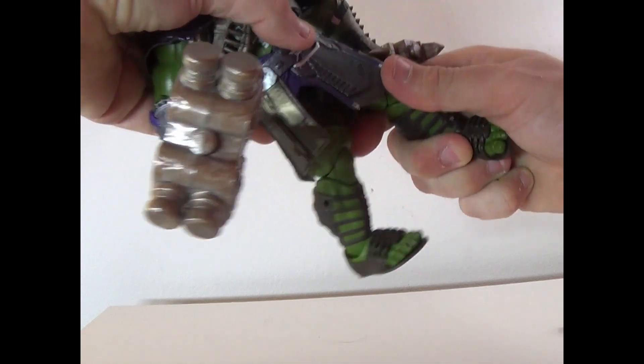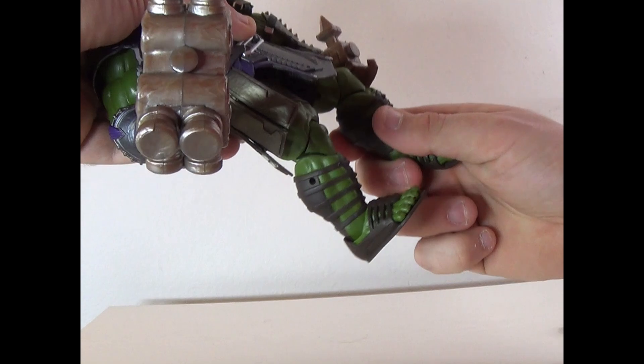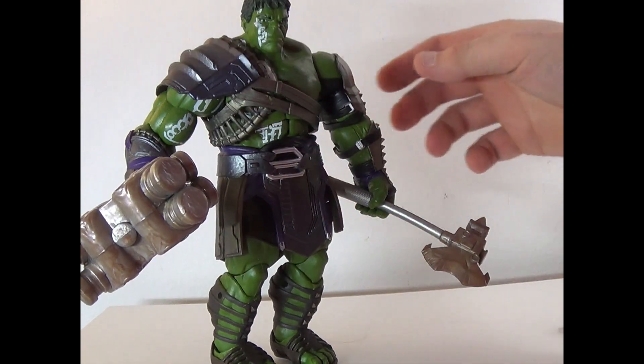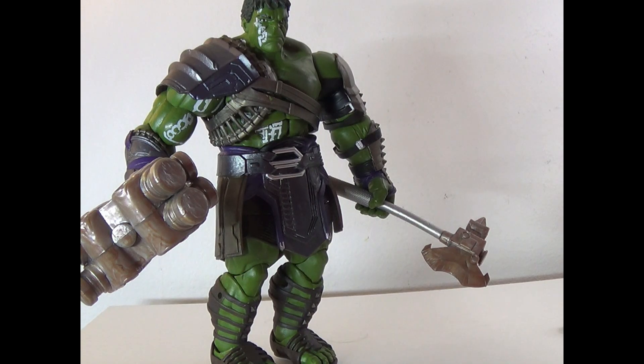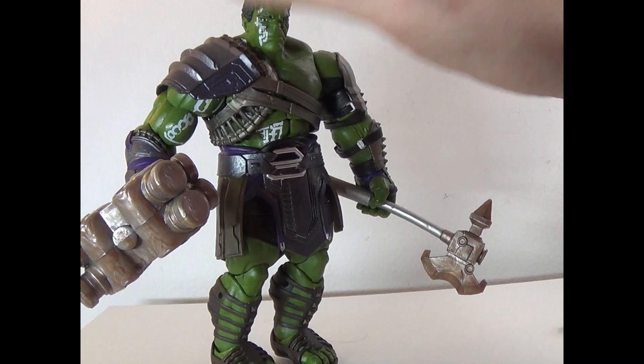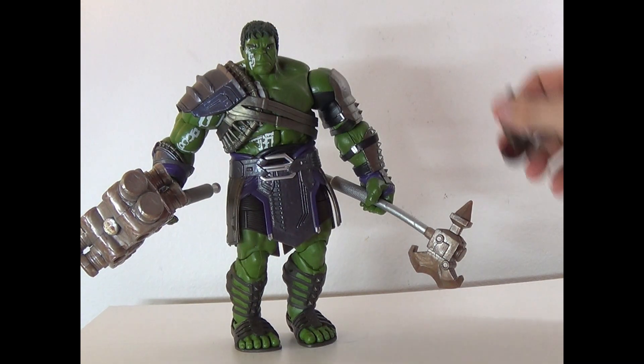Legs can go up but not super far. There's a thigh swivel, bend at the knee, and the feet can move as well. The only other issue is that the hands don't hold the weapons properly — they do slide — but other than that he's just a great figure.